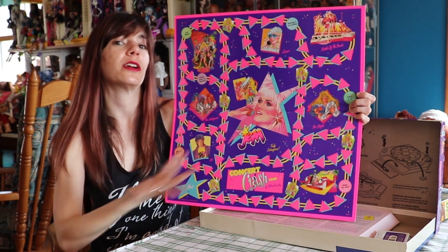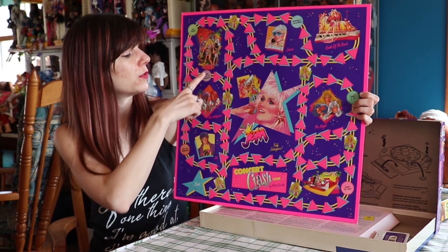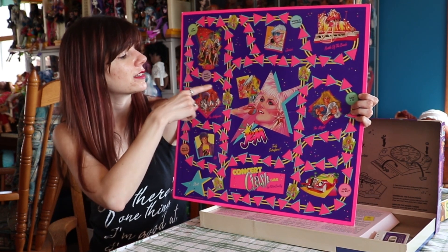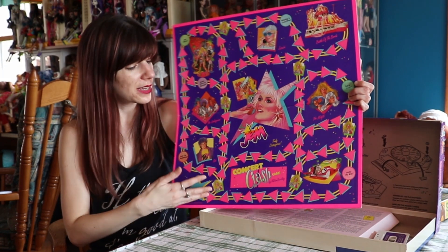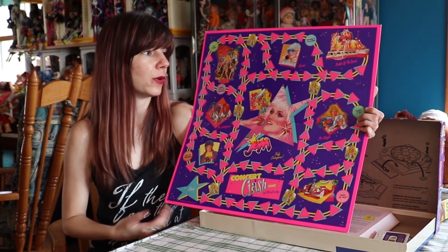Of course, we have the big Jem here in the center. The point of this game is to collect albums. You'll see there's circles here — this says Only the Beginning, this says Getting Down to Business. So you're gonna go through the board, you'll spin the spinner, it'll say go five spaces, and you'll go your five spaces until you land on an album, and then you get that album.